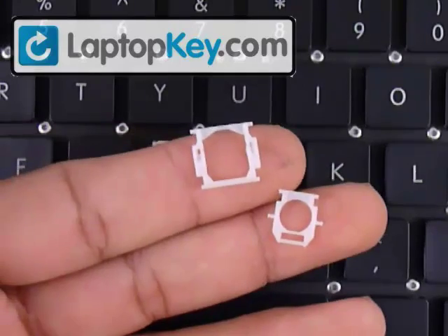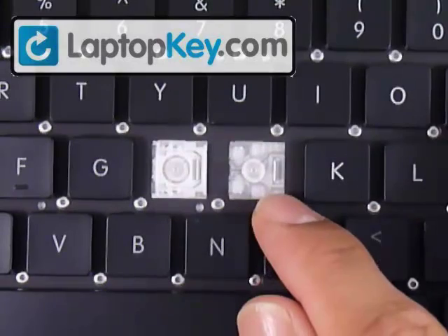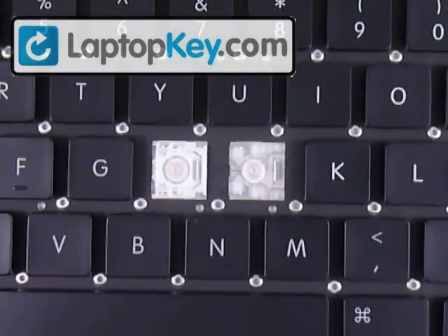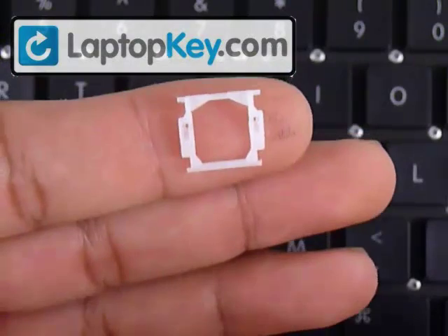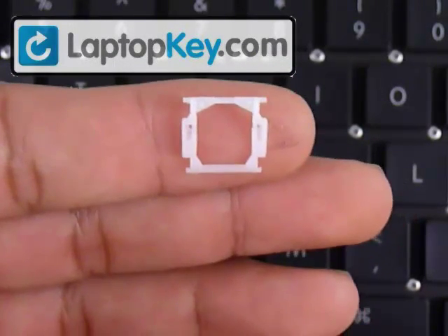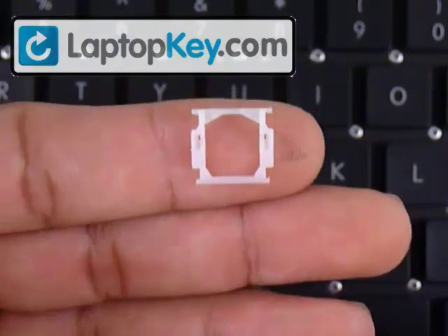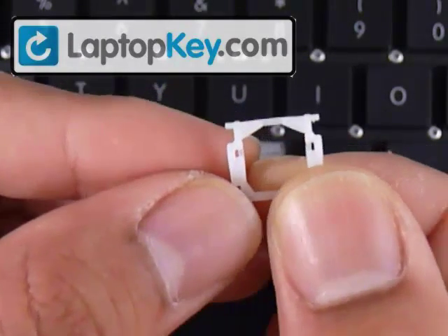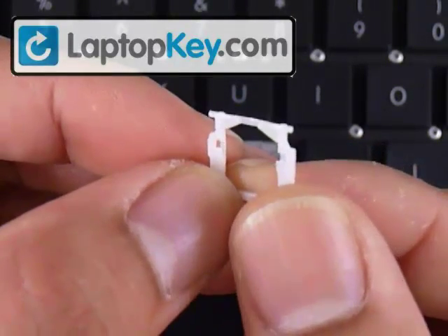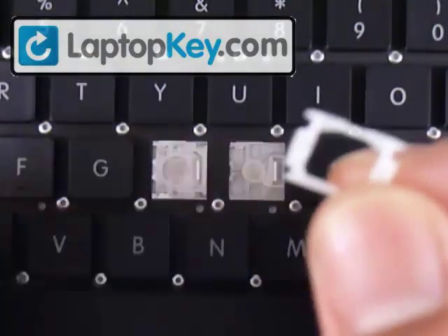What we're going to do right now is click the hinges together, then put them on the keyboard, and then click the key cap on top of that. Start with the large piece — you can see at the top corners it has pins, and it also has pins at the bottom corners. But in the middle it has fittings that are more like holes, so that's where the other piece is going to click into.